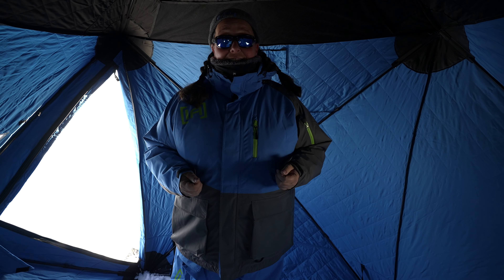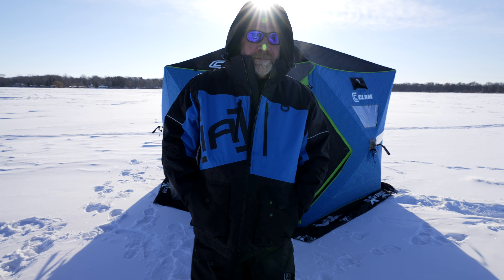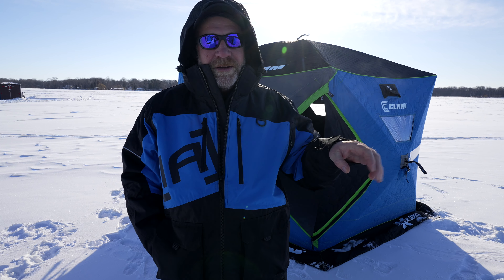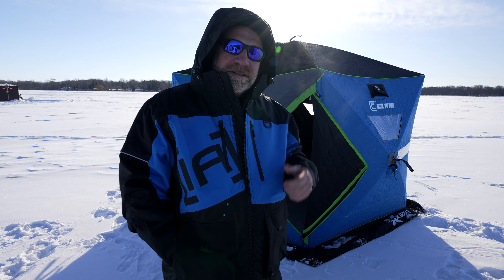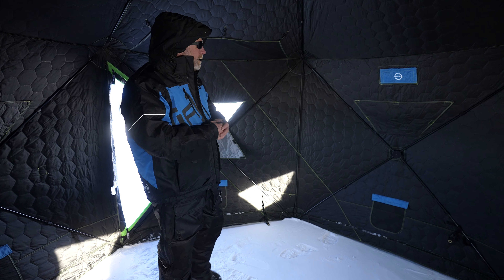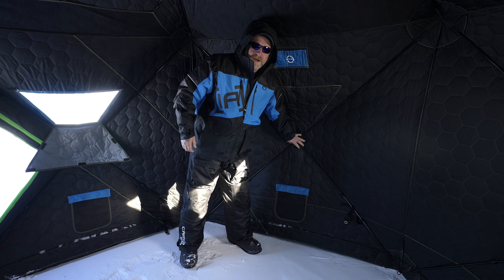For super windy days, we've got straps in all four corners and they're pretty easy to put in. I'll pull this strap off here — see how it's got that little ring in there — then I'll just take this and push it down to the ice, get that down in there, then pull this up, pull the clip over and clip it. Then you can just tighten it up and that'll keep your four corners down so you don't blow away.